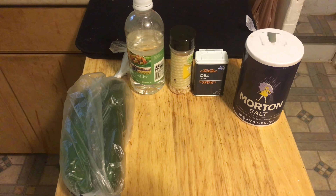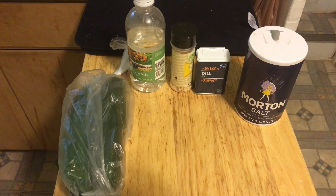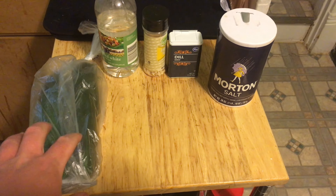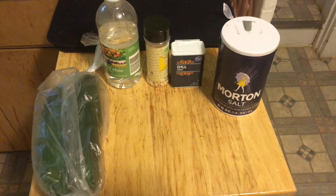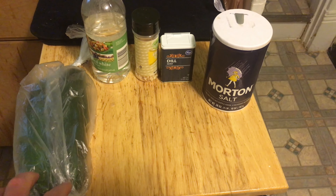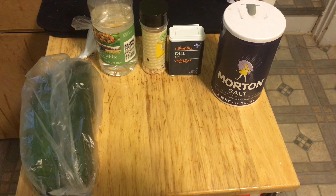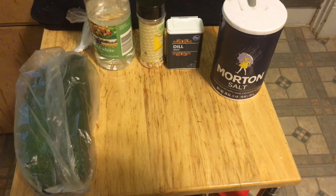For today's video, I'm going to show you guys and gals how to make pickles. Now the thing is with pickles, there's actually two kinds. The pickles themselves, like those that come out of the jar, are actually cucumbers. But there's a process called pickling, which is what we're going to do today. You don't necessarily have to use cucumbers — you can use carrots, jalapeño peppers, whatever. Go wild, go crazy, use your imagination.